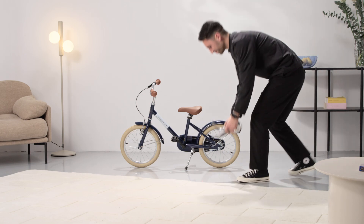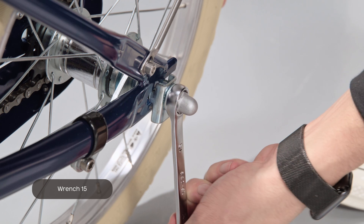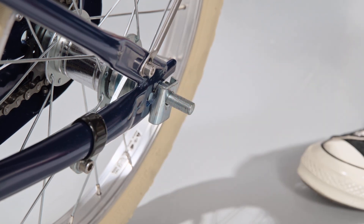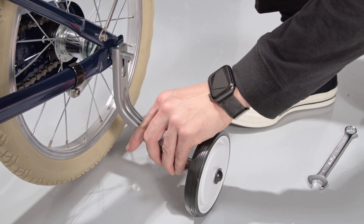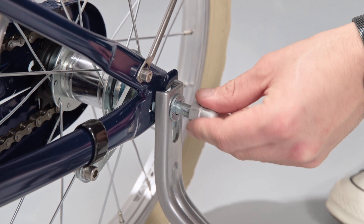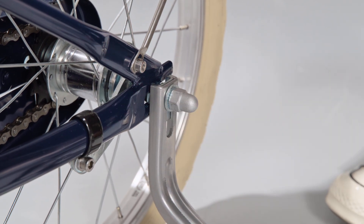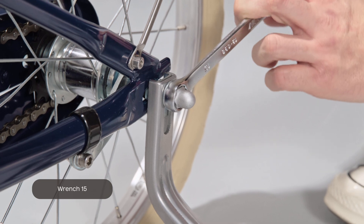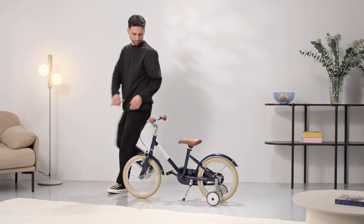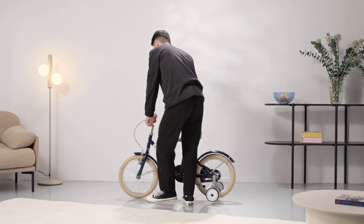If you want to add training wheels, first take the wheel nut and metal ring off. Put the training wheels on the axle against the locking plate. Put the metal ring and wheel nut on the axle against the training wheel and tighten again. Then do the same for the opposite side. Note that training wheels are ideally mounted slightly above the ground, so they only give support if the bike loses balance.